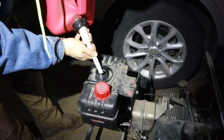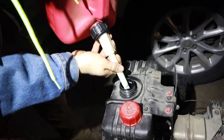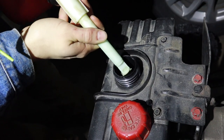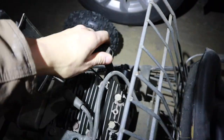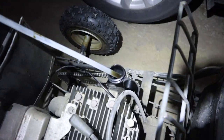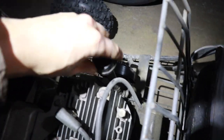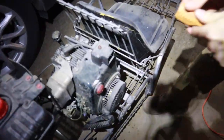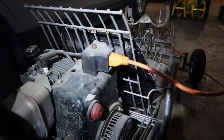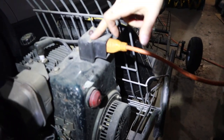Giving it a little bit — just a little bit of 91 octane. Oil level check and we're good. The cool thing about this engine: it's a Tecumseh 9 horse off a snowblower. It's got push-to-start and a kill switch.